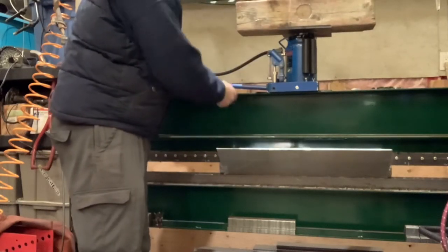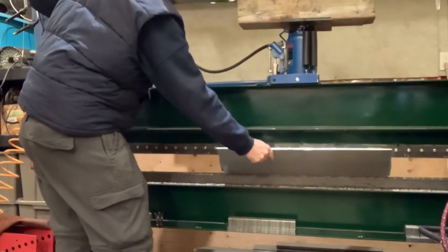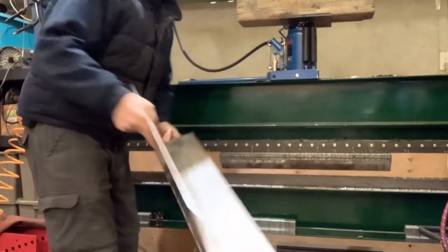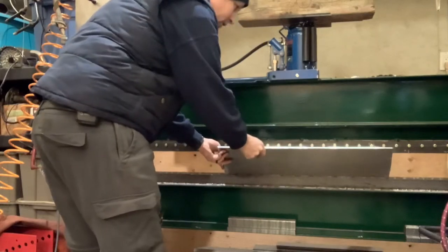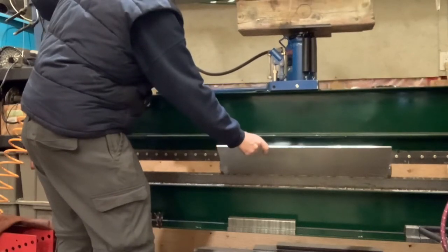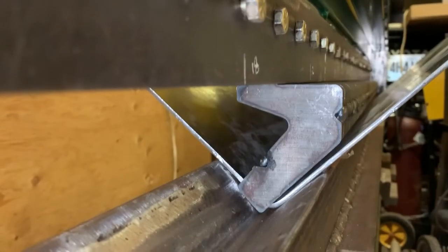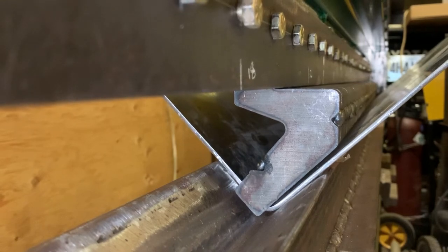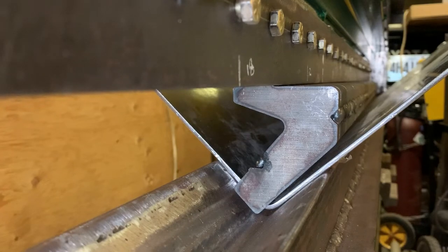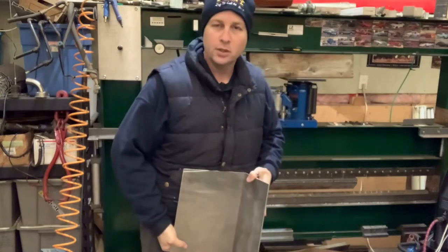We've got to drop the jack all the way down so I have room for the bar to come up. We've got just under 120 psi so this should lift up. There we go — out comes the part. We're definitely not quite at 90 degrees, close, but we can put it back in and give it a little bit more. Again, much easier to add more bend than to take bend away. So now I'm just going to release the air pressure again from the sides and lift up on the jack again. Getting closer — a couple more pushes like that and we should be good at 90.